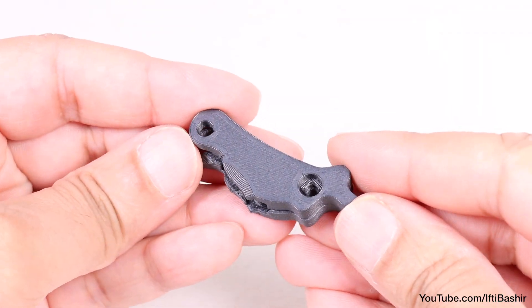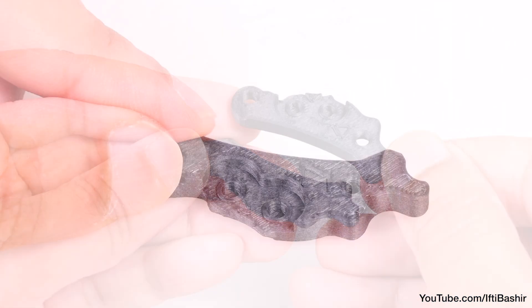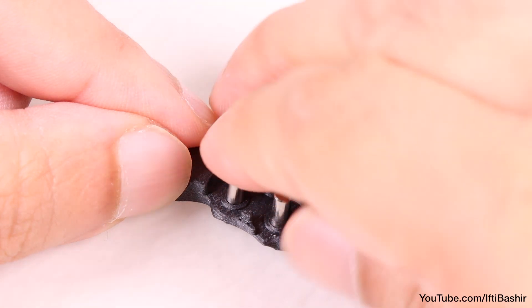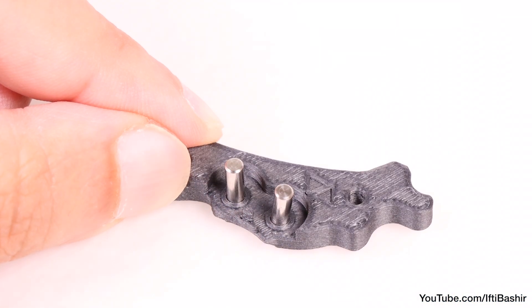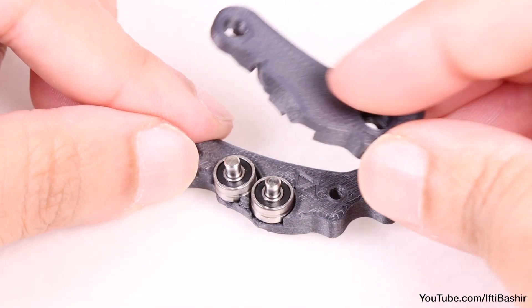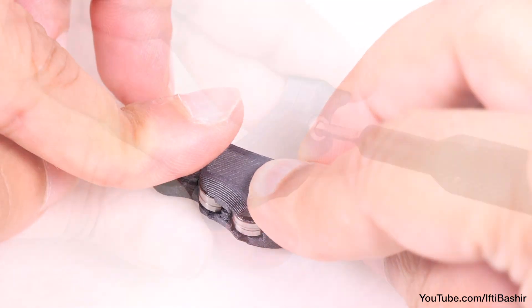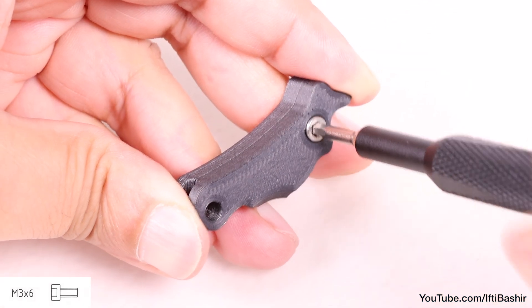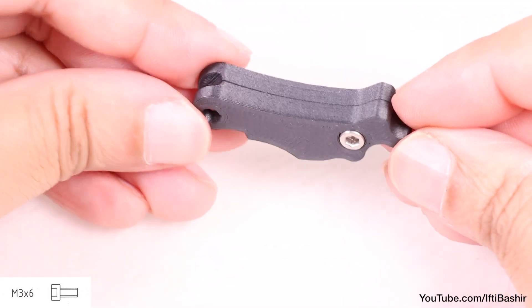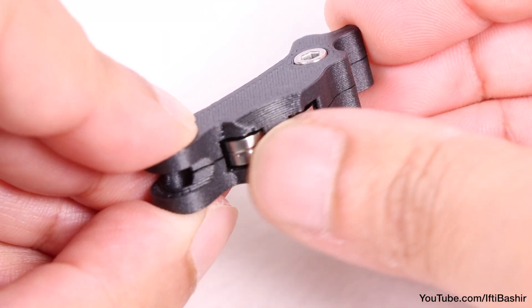Starting with the extruder idler assembly: with these two 3D printed parts, we need to install bearings. Begin by inserting 2.9 by 8.5 pins into the lower idler part B, drop on both supplied bearings, and cover with the other half of the lever before securing into place with a single M3 by 6 screw. Take care not to over-tighten since we're screwing into plastic. Both bearings need to turn freely without any resistance.